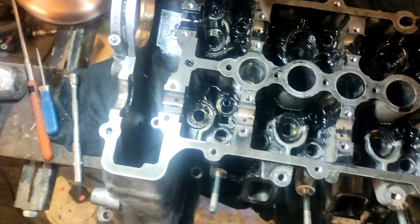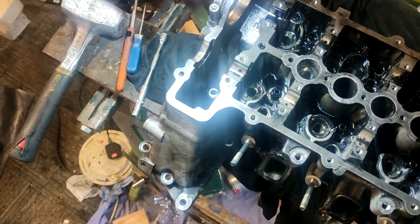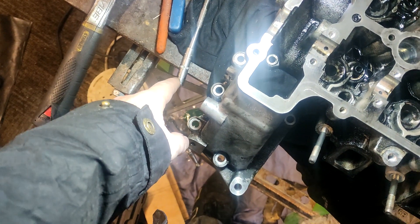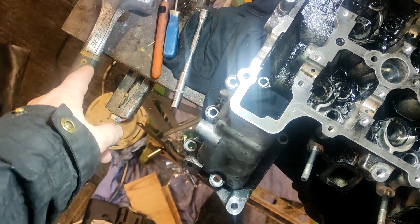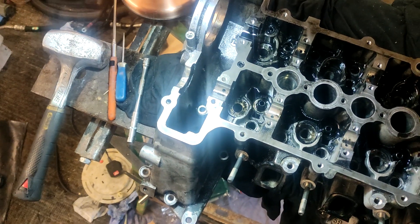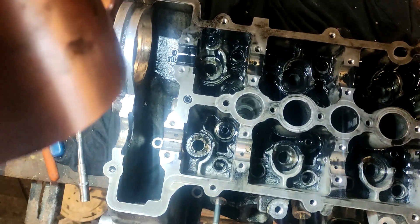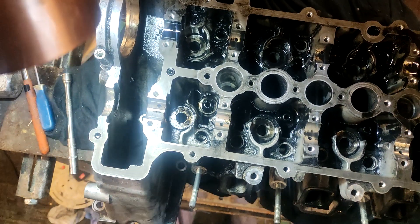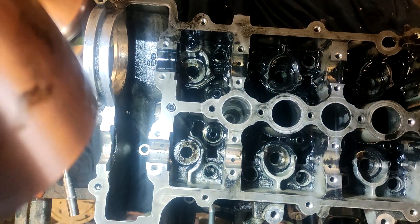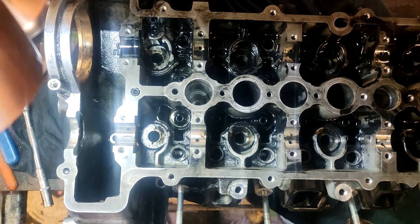Someone told me to drive these out using a hammer and a drift punch. I'm actually using an 8mm socket on an extension and a heavy hammer. You've got to hammer hard to even get it to move — I spent 10 minutes on that and only moved it about one millimeter. That's not quick.